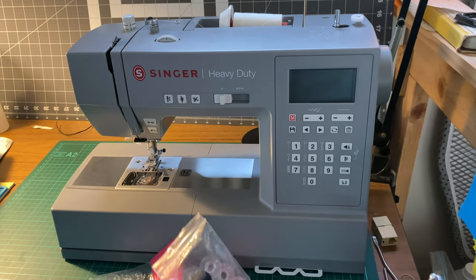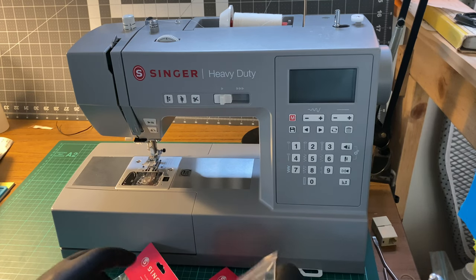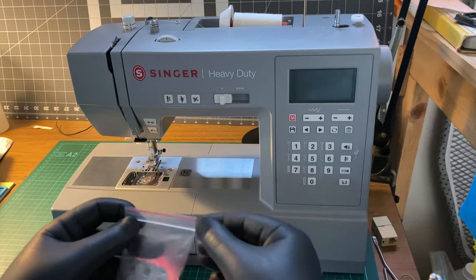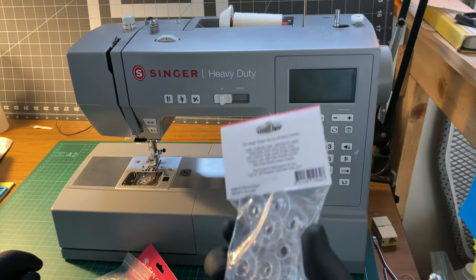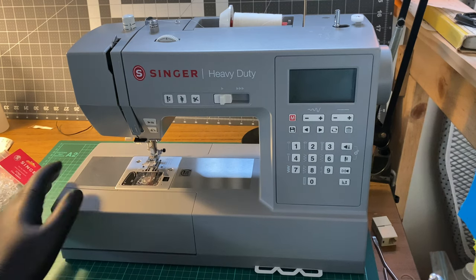These are the bobbins that I picked up. They are pretty much the same but they're not exact. Still, I popped one in, tested it out, it worked — there was no fighting with it.